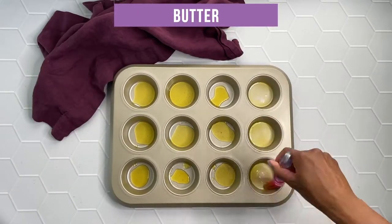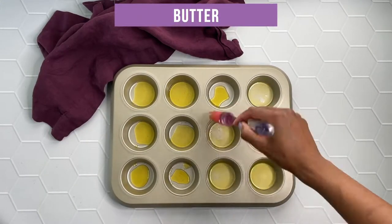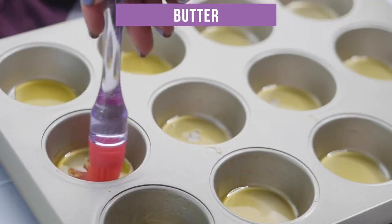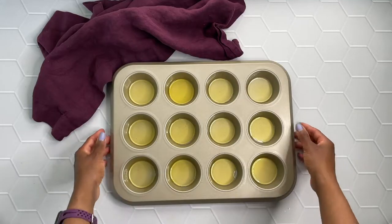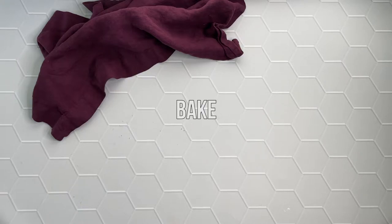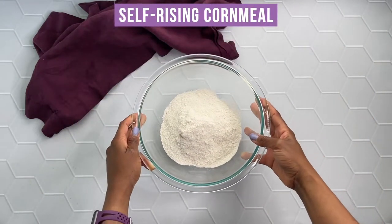So first you're going to add one to two tablespoons of melted butter throughout the bottom of a baking tin. You want to make sure those muffins don't stick and we want to get crispy edges on those muffins. So I bake them in the oven at 400 degrees just for a few minutes while I mix up the batter for that cornbread.